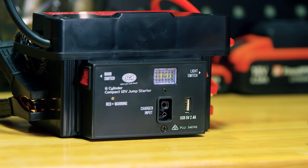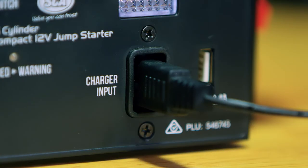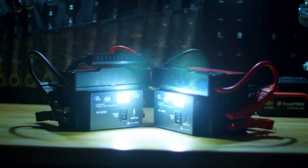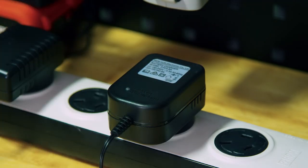Keeping your jump starter charged between uses is important for a long life. Charging it after every use will see over 1,000 recharge cycles, while only charging it after every 10 jump starts can cut that life in half. Charging your jump starter can be accomplished with the included three-stage wall charger.